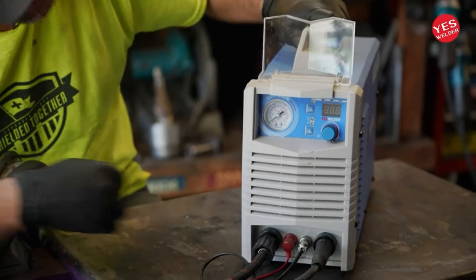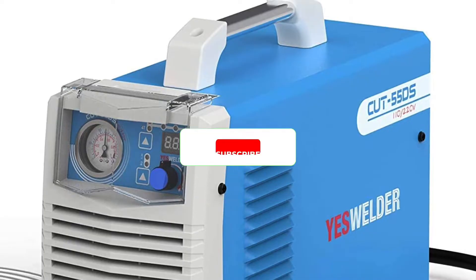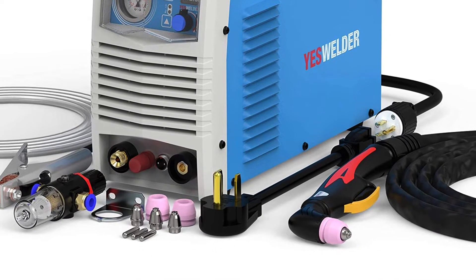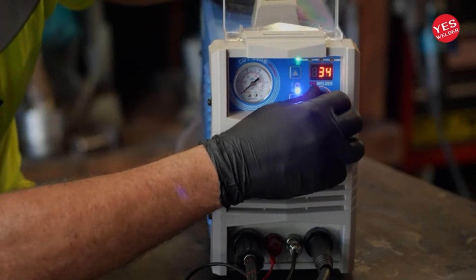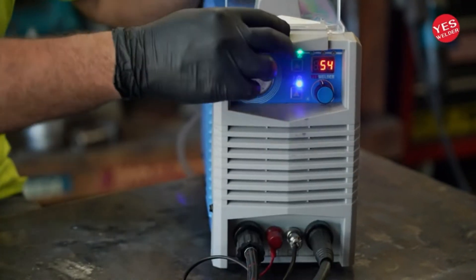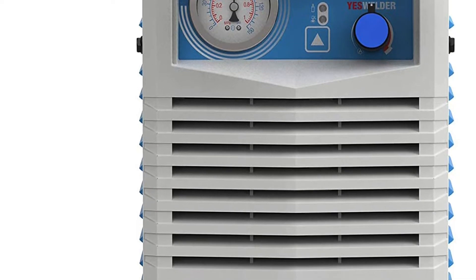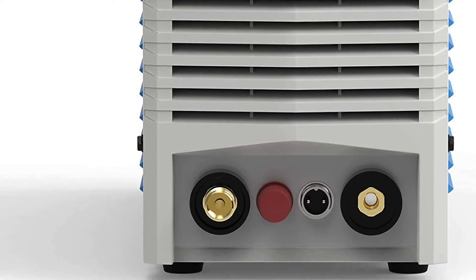The YesWelder Cut 55DS Plasma Cutter features dual voltage 120-240 volt input, so it's convenient to start working with. There's an extra long 13-foot torch connection, and this machine includes a built-in air filter. It also has a 2T/4T trigger lock for those long cuts and includes a post-flow air cooling process. The flip-up dust cover for the settings panel is a nice touch. Some owners thought the air supply fitting should be relocated so it doesn't interfere with the power cable.